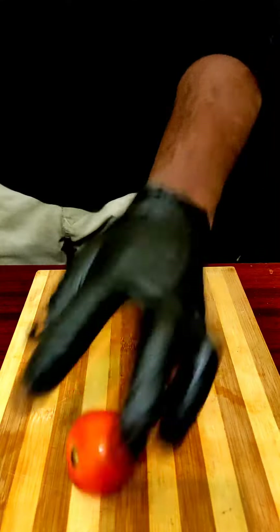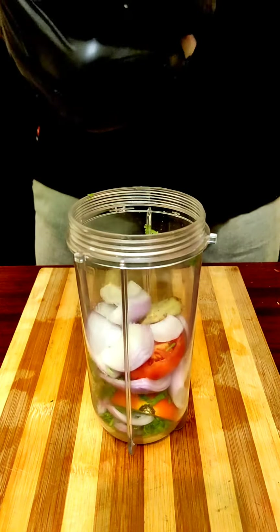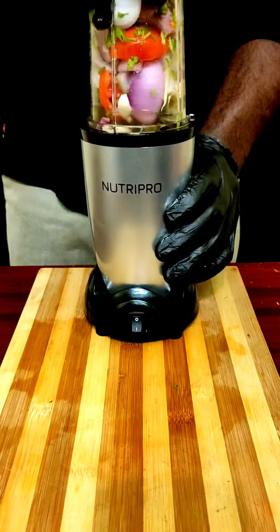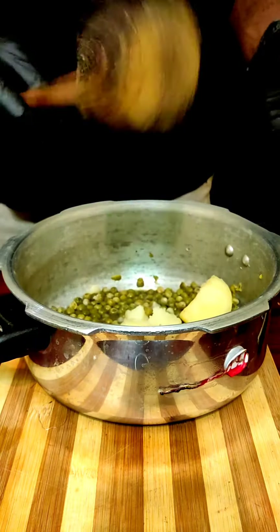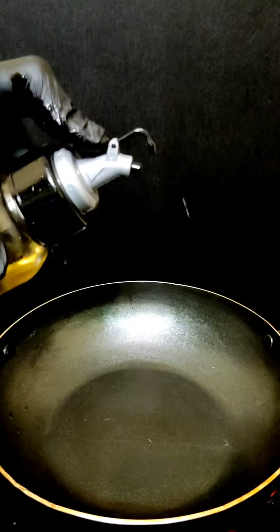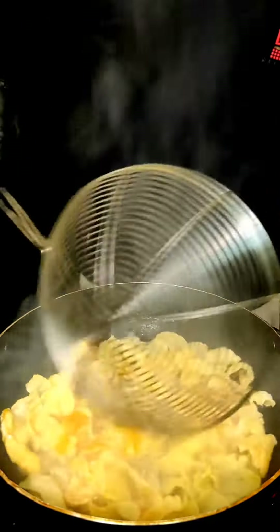So let's get started. I'm going to put it on the other side. I'm going to add a lot of water.